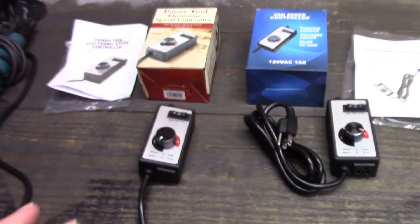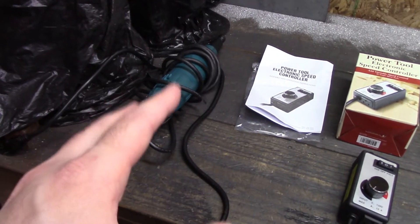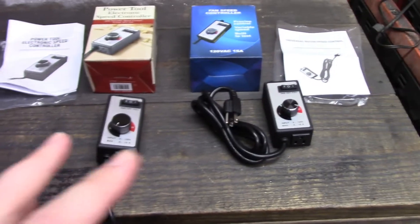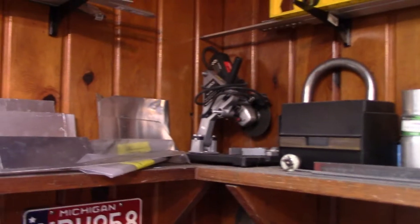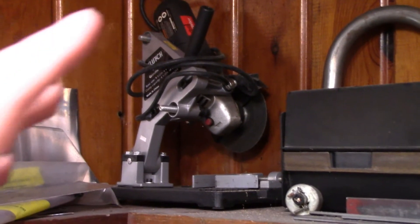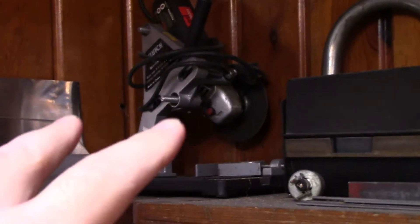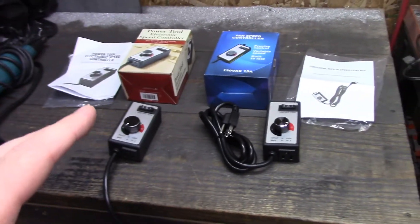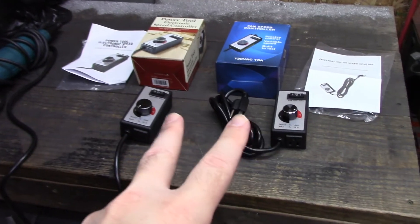They come with pretty similar instructions, just rearranged slightly but with the same information. Being that I read that if you stall an electric tool you burn it up — unlike air tools where you can stall them over and over again — I'm going to try these controllers in series on a cheaper tool than my Makita die grinder. I have a Harbor Freight $10 angle grinder on a clutch stand so it can be independent. See if two controllers makes a difference.